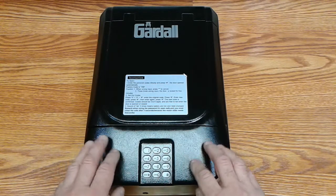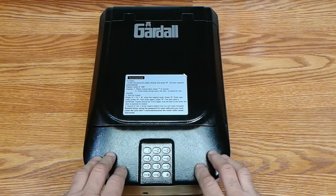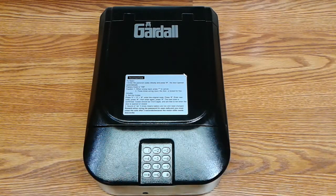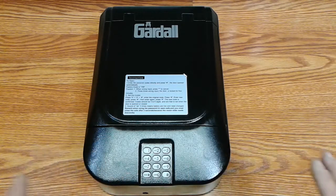In my opinion, this is not a safe — I've said this before in earlier videos. Be very attentive to the difference between a safe and a lockable box. I'm sure this unit is still available, as some distributors and retail outlets probably still have them in stock, but they're no longer listed on Gardall's website.